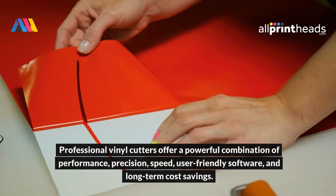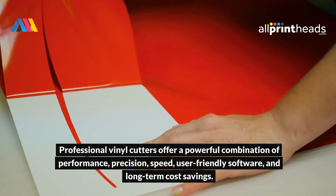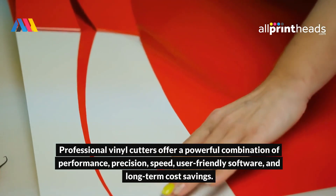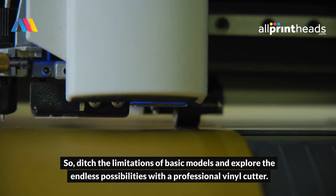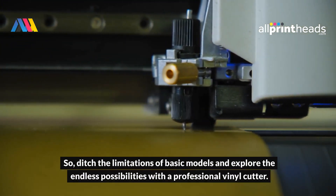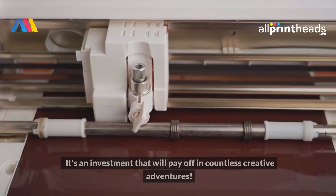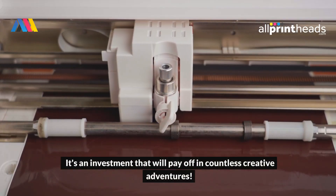Conclusion. Professional vinyl cutters offer a powerful combination of performance, precision, speed, user-friendly software, and long-term cost savings. So, ditch the limitations of basic models and explore the endless possibilities with a professional vinyl cutter. It's an investment that will pay off in countless creative adventures.